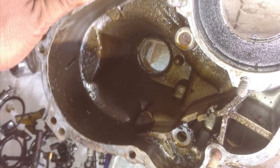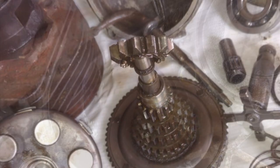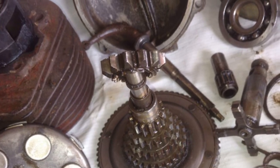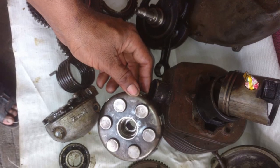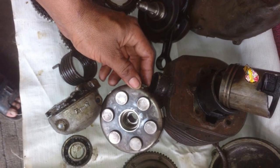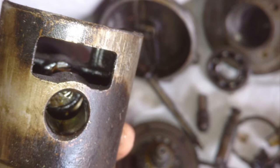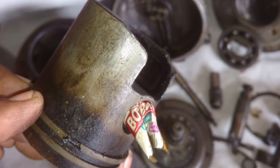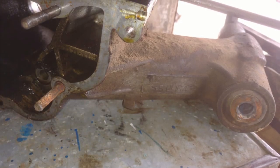He has done a marvelous job, I must say. He charged me a lot of money but he has done justice to it. Most of the parts he opened up actually say 'Made in Italy' or have the company name Piaggio on them, which shows that these are all genuine parts. Nothing has been changed or altered — this is how it was made in 1979.